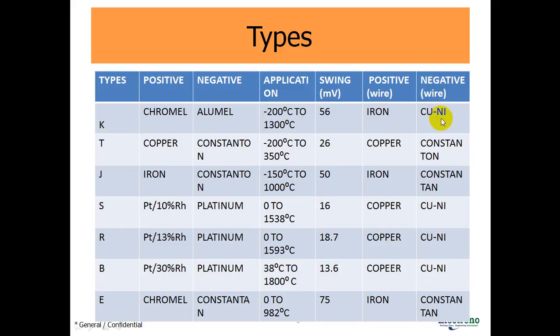Type T: the positive lead is made by copper, the negative is made by Constantan. Application is from −200°C to 350°C, voltage swing is 26 millivolts, positive wire is copper, negative wire is Constantan. Type J: positive lead is iron, negative lead is Constantan. Application is −150°C to 1000°C, voltage signal is 50 millivolts, positive wire is iron, negative wire is Constantan.